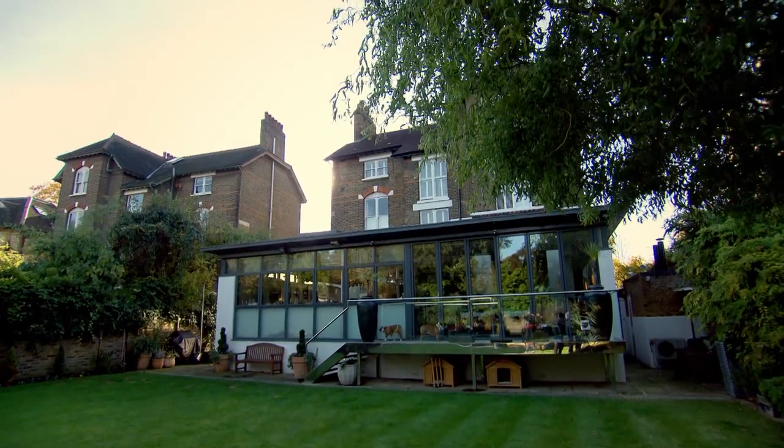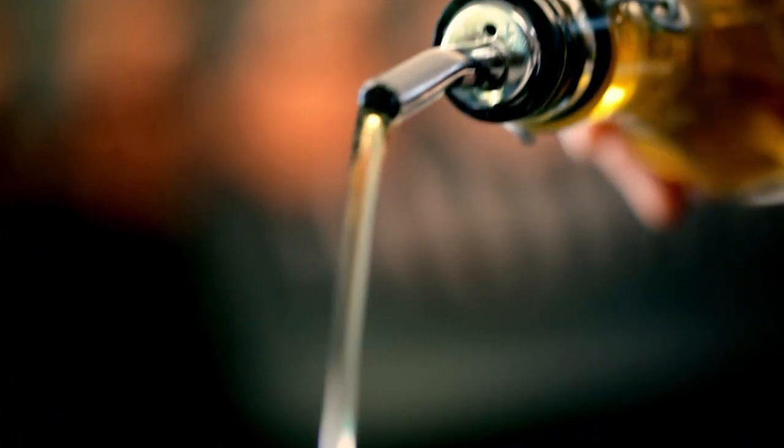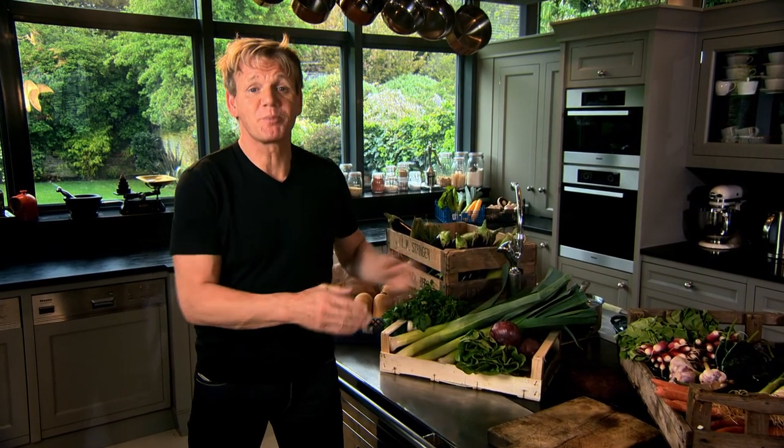Welcome back to my ultimate cookery course — this is how to cook amazing food on a budget. Next up, my guide to getting the best ingredients for your money. My shopping mantra is simple. First, rely on your senses — make sure whatever you're buying looks, smells, and really feels good. Second, recognise that knowledge is crucial — the more you know about where your ingredients are from and how they're produced, the better. So don't be scared, ask lots of questions and learn.